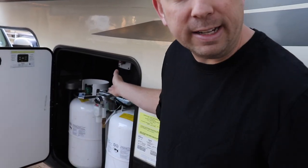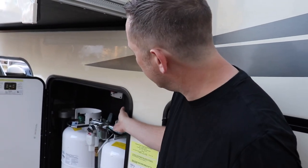A few nights ago, we came home after dinner and smelled gas as soon as we walked in the RV. Immediately I told everybody to get outside so I could go check on the tanks and see what was going on. Sure enough, I could hear a hissing sound from one of the hoses — and as it turned out, both hoses were leaking. So I went ahead and turned off the propane.